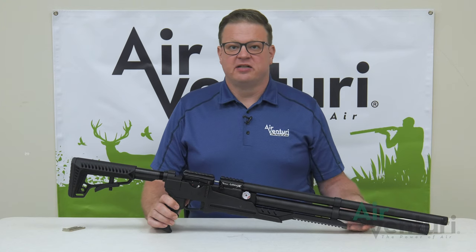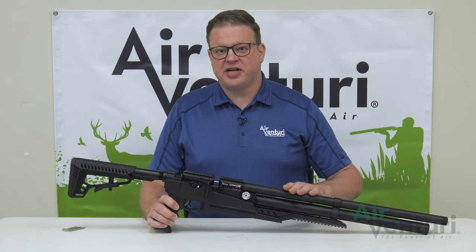Hi, Cory with AirAventuri. Today we're going to be taking the Avenge-X Tactical going from the tube version to the bottle version.